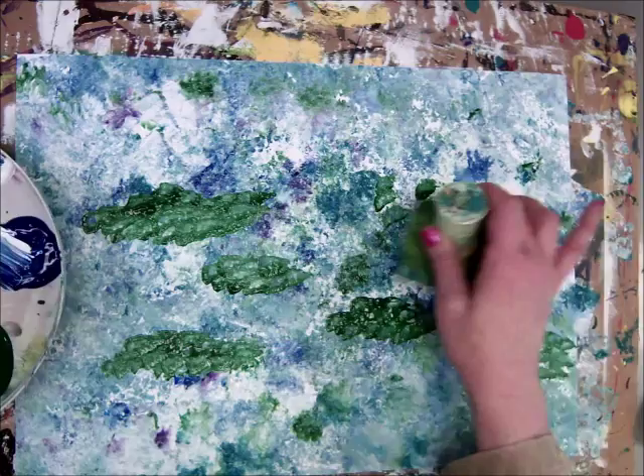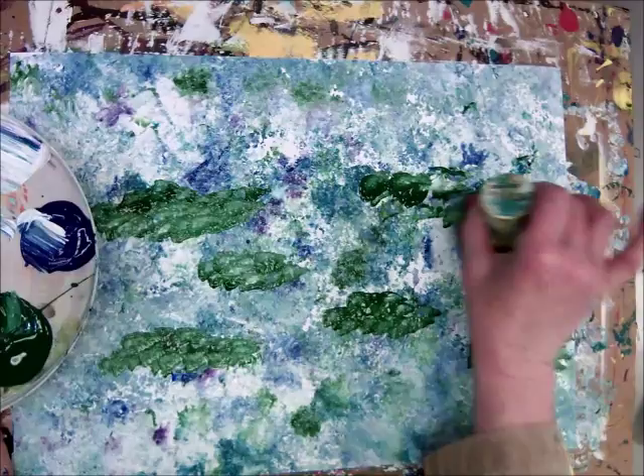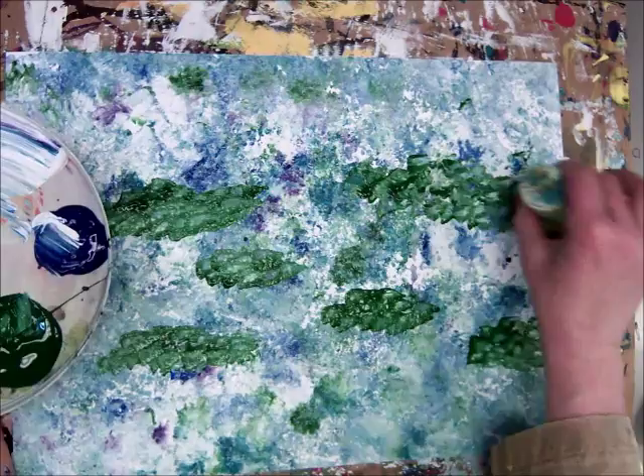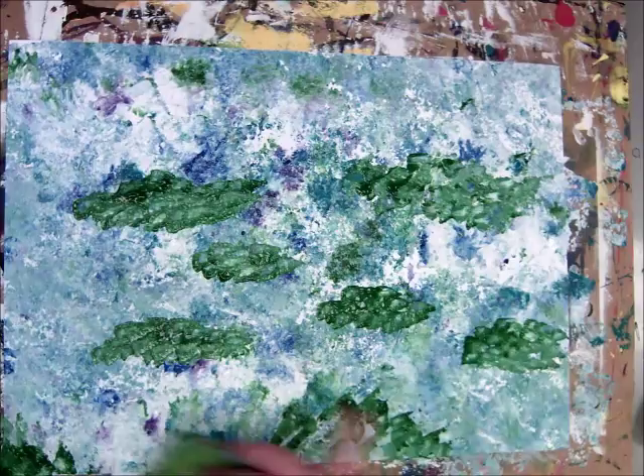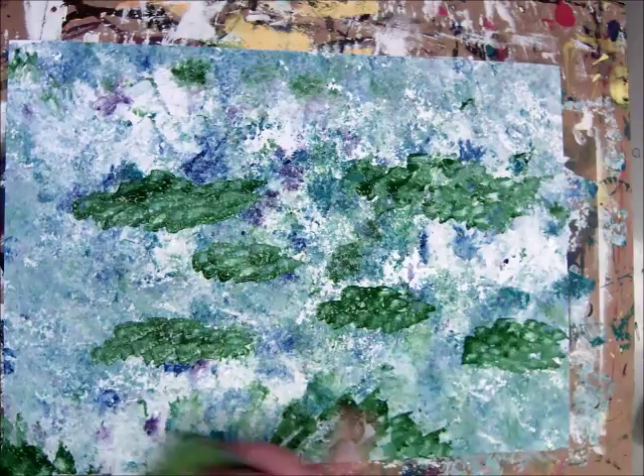I don't want them to look too perfect — some will be big, some will be small. I think I'll put a bigger cluster here, just sort of dabbing it so that I have a little more green in certain areas. Maybe this one will go right off the edge, and maybe one over here. I think that's about enough and now I'm done with my painting for today.